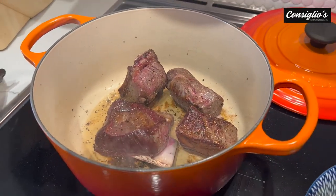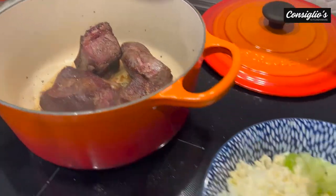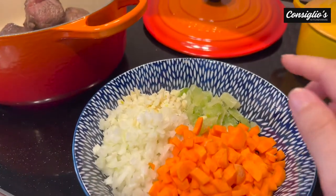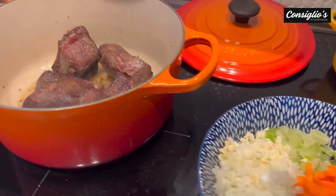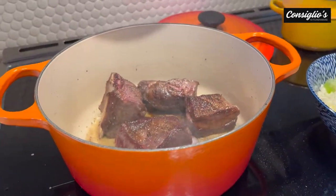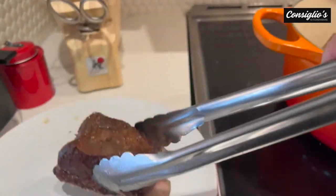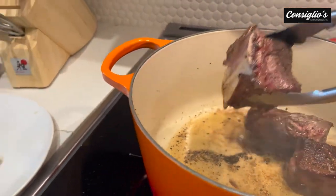This is going to be a slowly braised beef short rib ragu. I've prepped our veggies — we've got two carrots, an onion, a celery stalk, and two to three cloves of garlic. So we can go ahead and remove the short ribs. Look at that sear — that is going to be perfect for this dish.